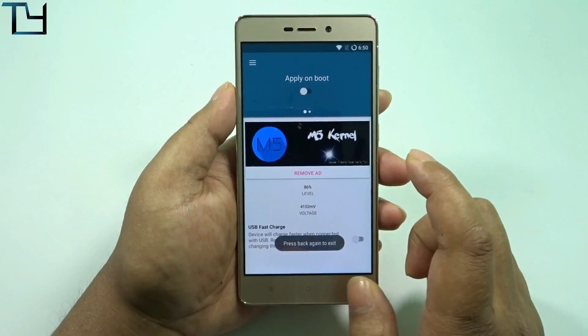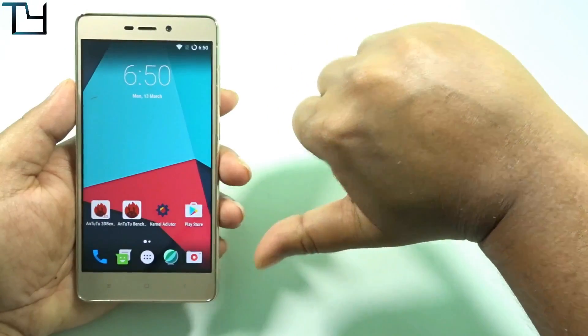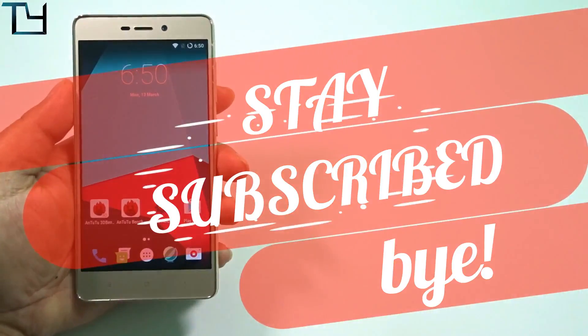Do like this video and share with your friends. Dislike if you want. Do subscribe to our channel for other videos like this, and stay awesome, stay subscribed.